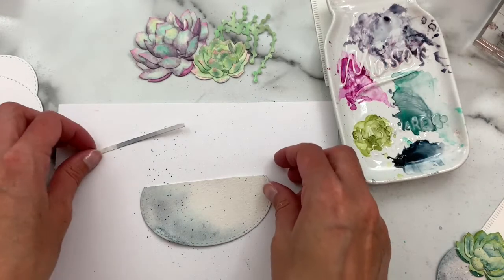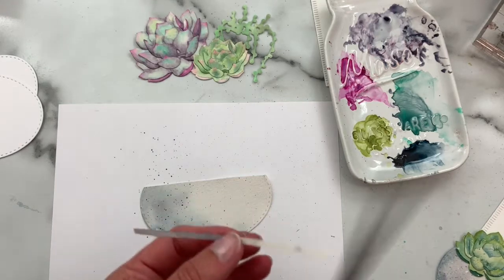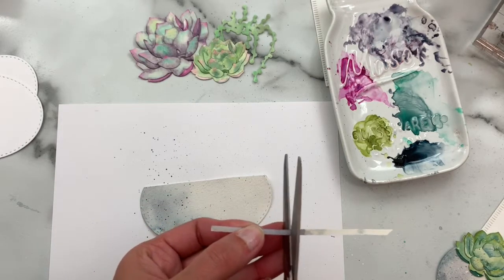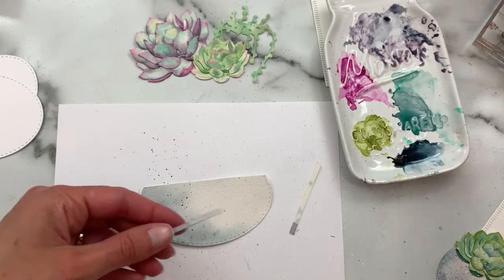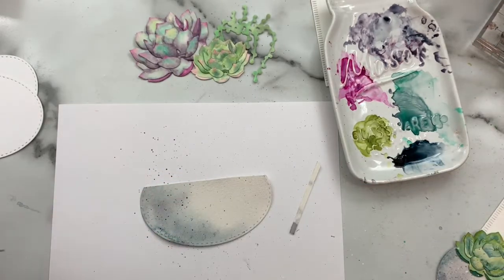Now we can go ahead and assemble. I'm going to trim down this strip that's going to be the base of our bowl — I'm just going to guess and make it about an inch and a half or so — and we'll go ahead and attach that.